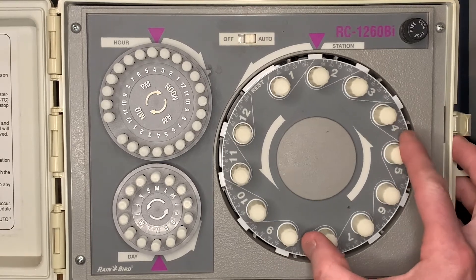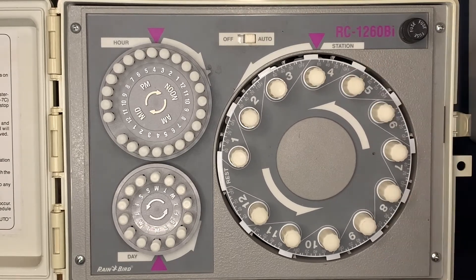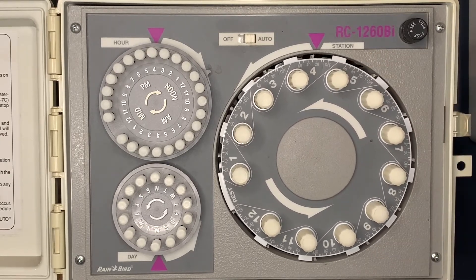If we want to skip to zone four, we turn the dial right between zone three and four, allow it to keep going, and zone four comes on. That's how you set the controller to come on manually.